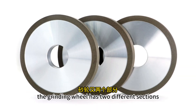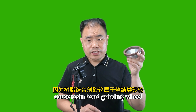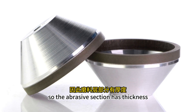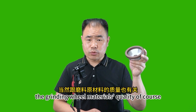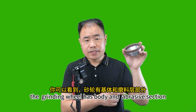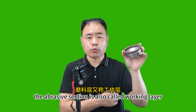You can see that the grinding wheel has two different sections: one is the grinding wheel body and another is the abrasive section. Because resin bond grinding wheels are sintered grinding wheels, the abrasive section has thickness. The grinding wheel's service life depends on the thickness of the abrasive section, as well as the quality of the grinding wheel material. The abrasive section is also called the working layer.